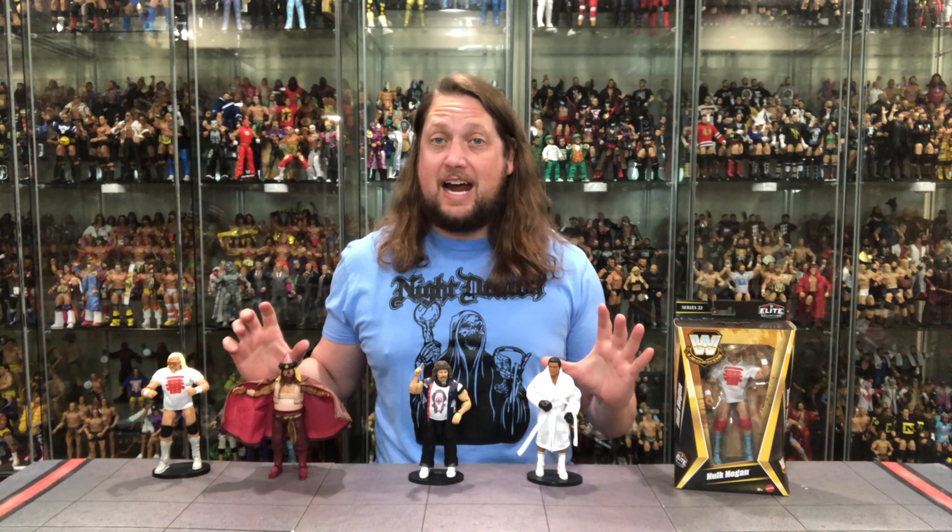Today on the channel we unbox the Chase Edition Legends 22 Hulk Hogan and we rank the entire wave from my least favorite to my favorite.